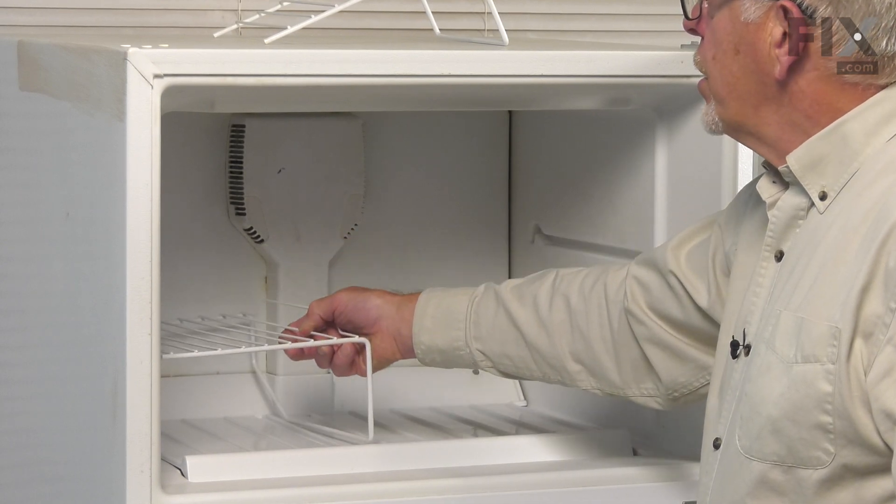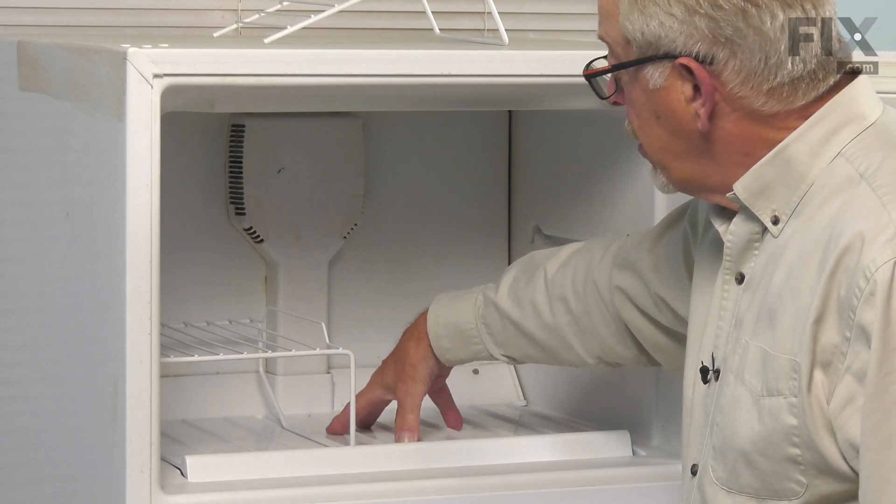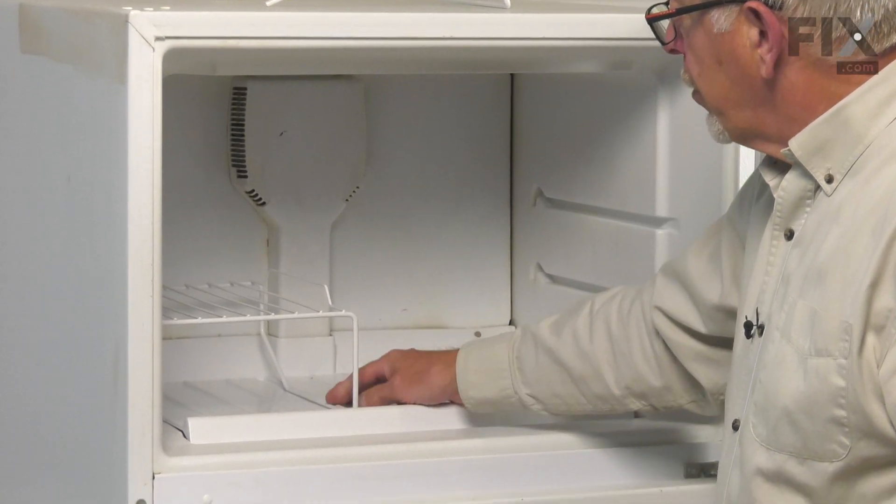We'll fit the rear one into the notch, drop it into place. The pan on the floor of the freezer has a groove cutout that will allow that shelf to sit right in.